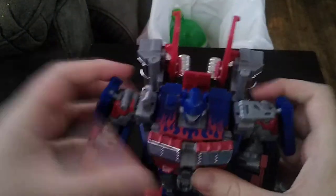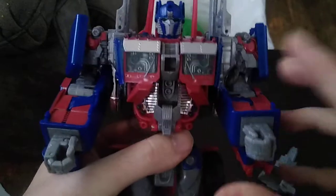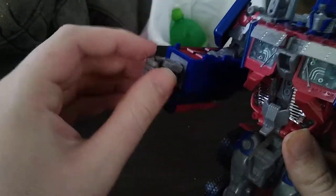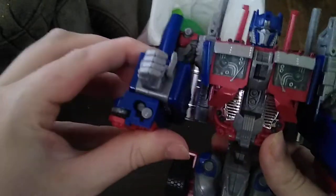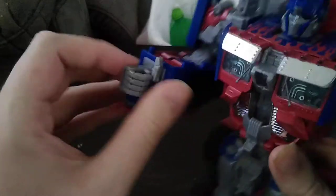And there we have Michael Bay Optimus Prime in all his glory. He looks very well detailed, and he's got poseable fingers — he's got a ball joint and thumbs. He can give you a thumbs up and be like, thumbs up, humans!